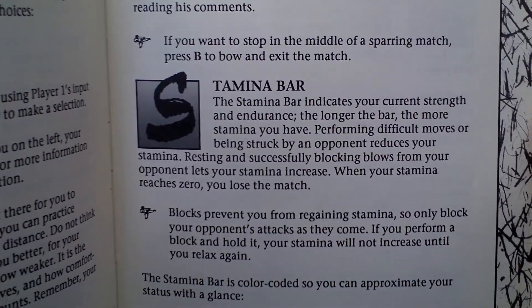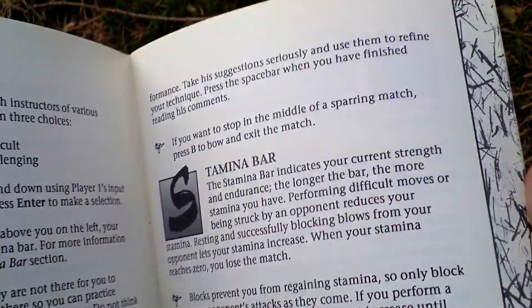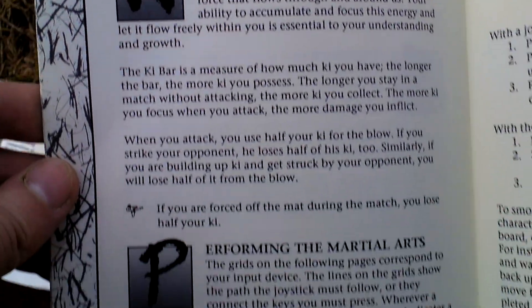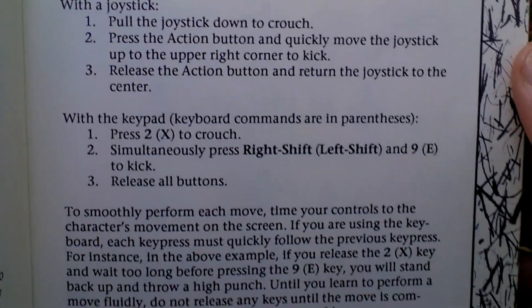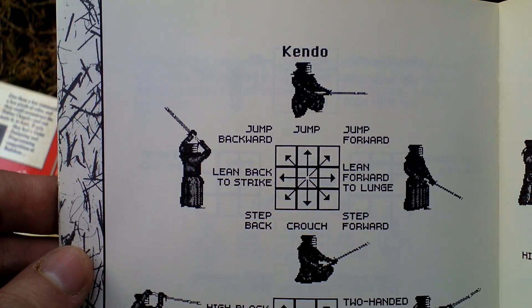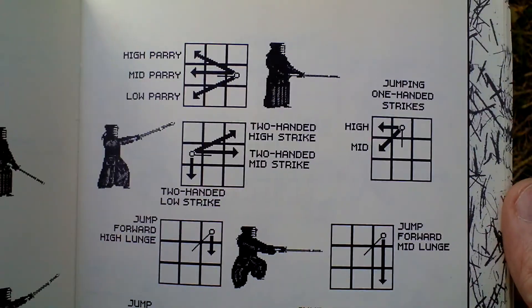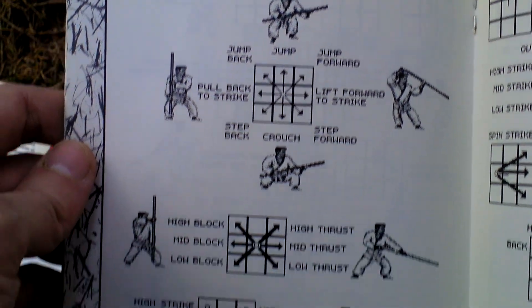You can of course train fighting with different styles, so for example you have a nunchaku and your opponent uses kendo or karate — that's also possible. Here are the various fighting styles and the moves. Very nice. Fighting with the staff.